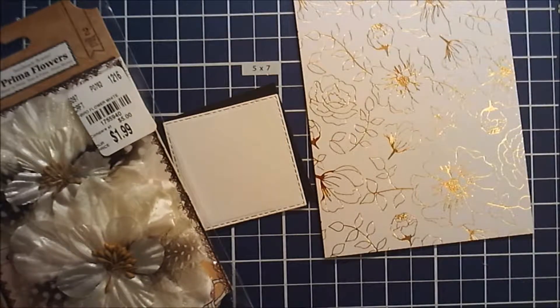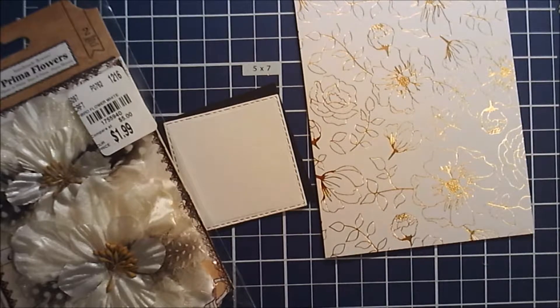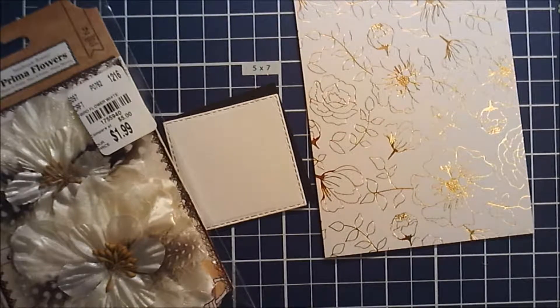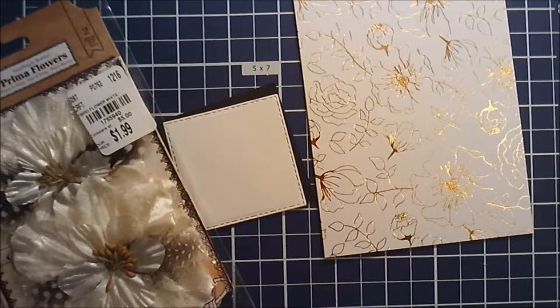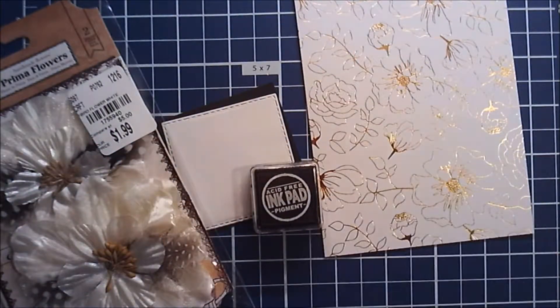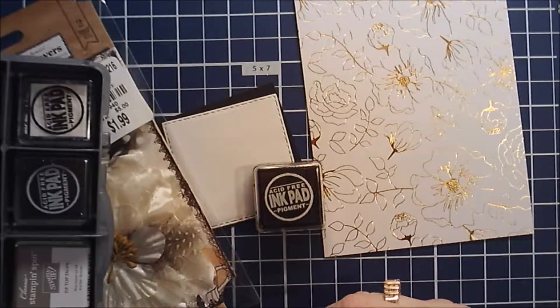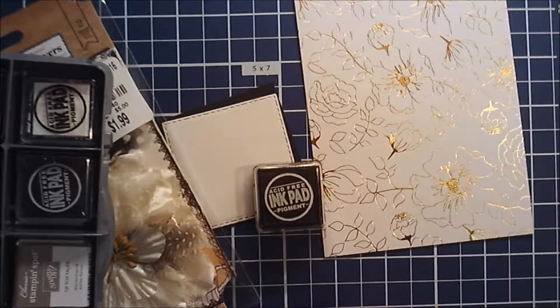Speaking of brown ink, when I very first started I bought a stack of inks from Hobby Lobby. They're just acid-free pigment ink pads. I have a few I haven't even opened — I always forget I have them.